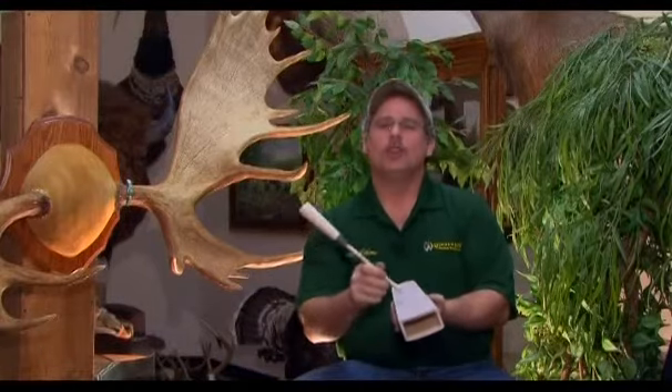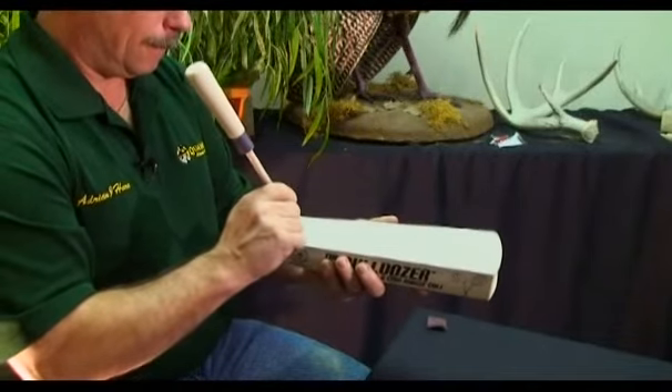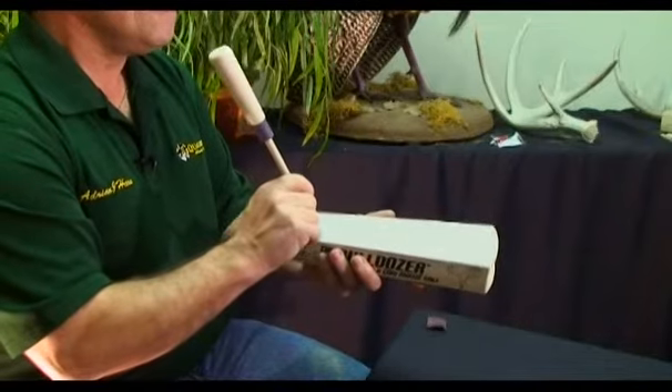The cow call. The grunt. And the calf call. Keep in mind that angle, finger tension, and pressure are going to operate your call differently.